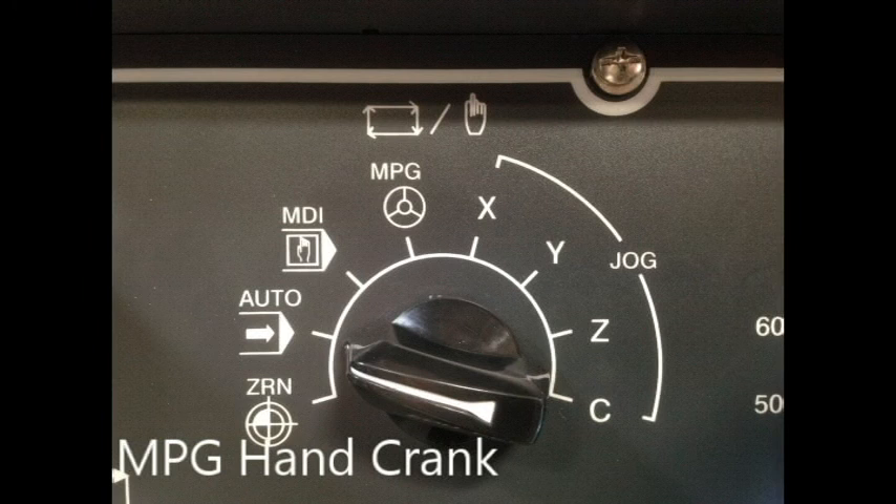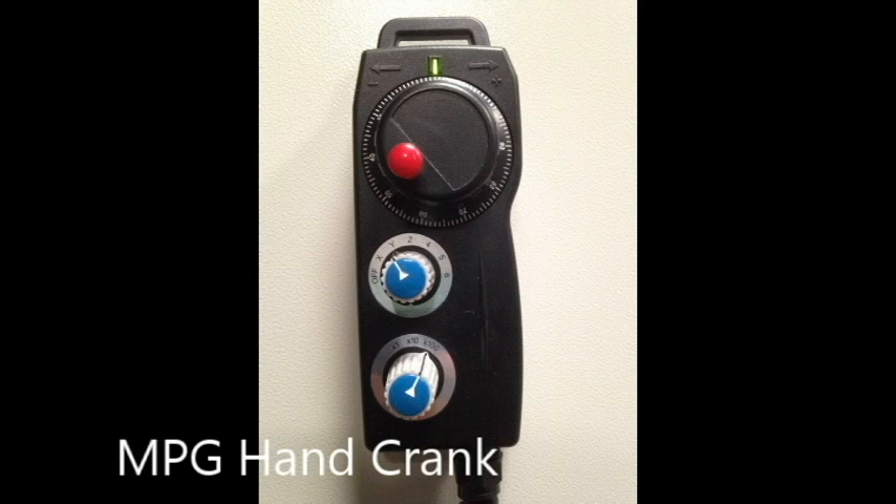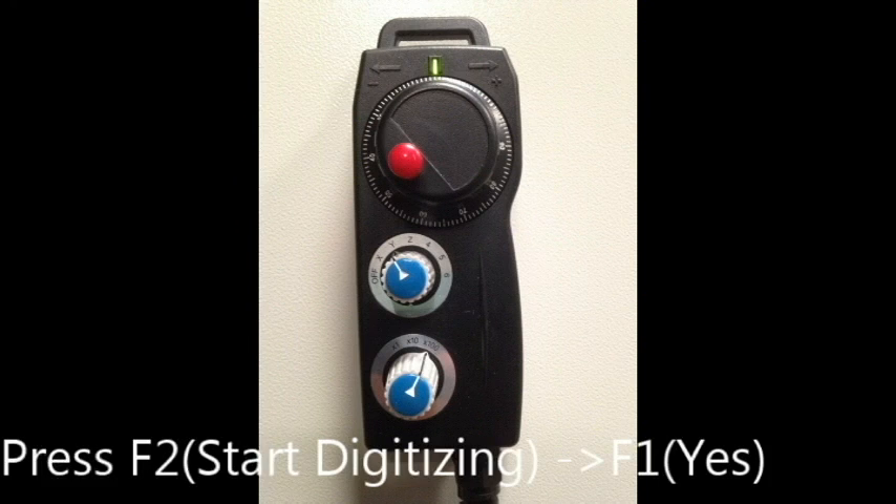MPG drive-around during resurfacing allows one to safely move from the lead-in point to the starting point, preventing imprecise touch points, offsets, and extreme cuts. To utilize this function, set the mode to auto, then press the MPG drive-around button, then press the green button. You may then move the hand crank in a positive direction to move forwards and a negative direction to move backwards.